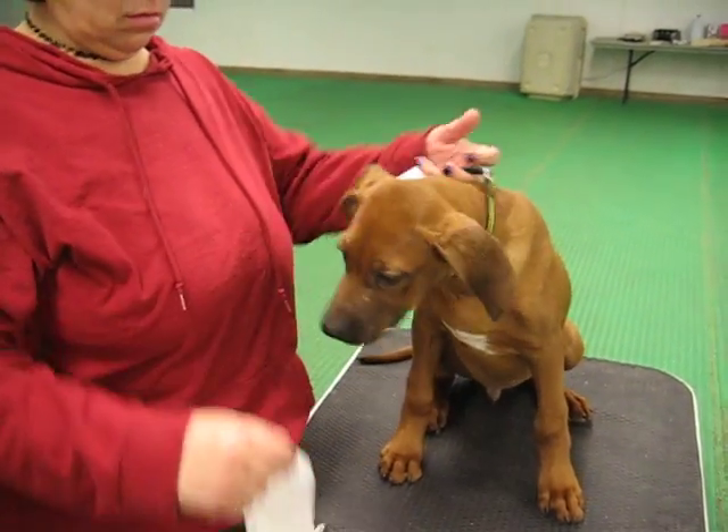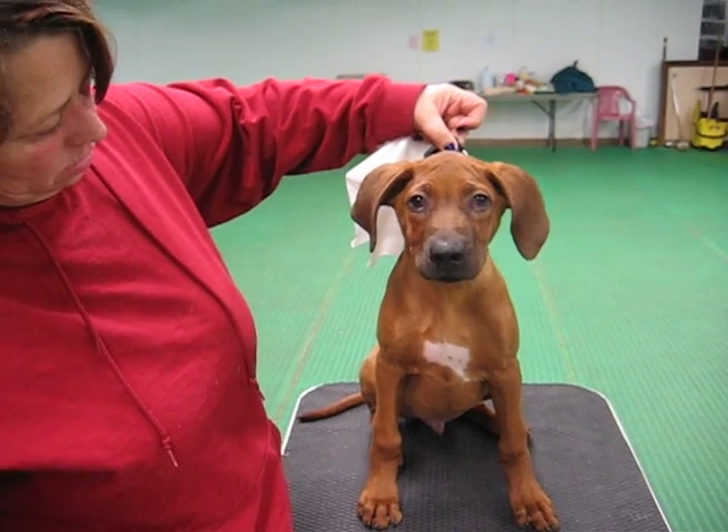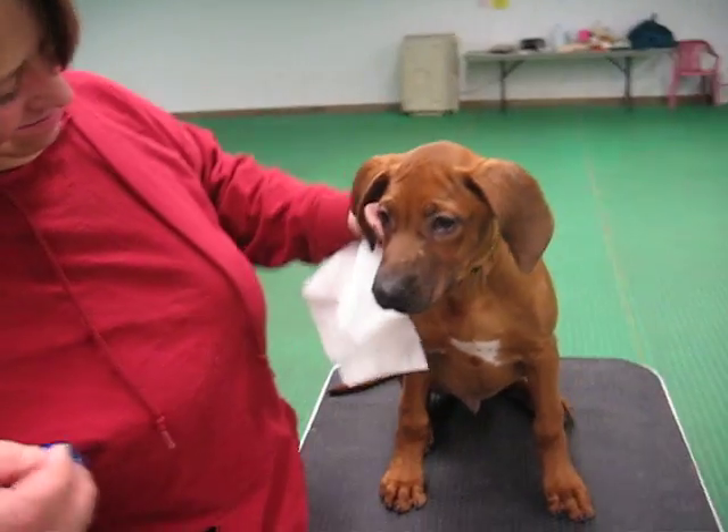Okay, so this is Pilot, and as you can see, his ears have gone awry. He's got a little bit of airplane head. His ears are no longer framing his face.